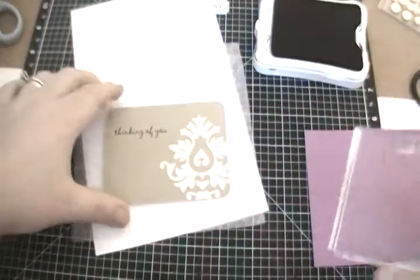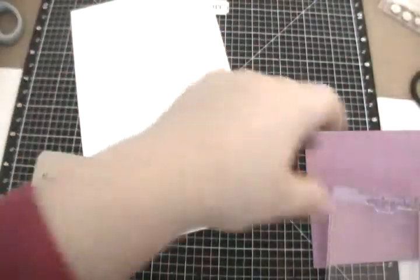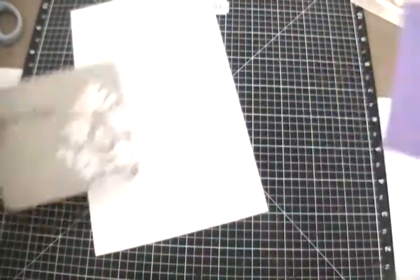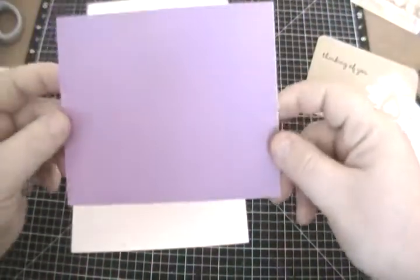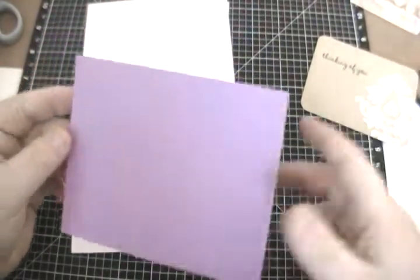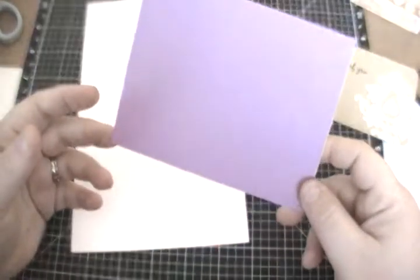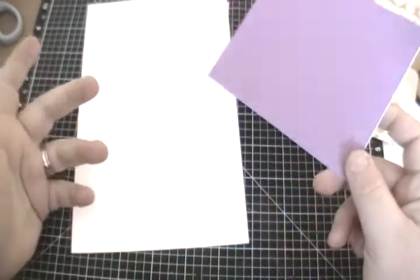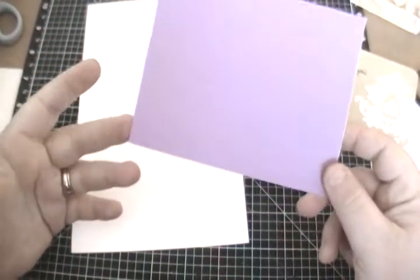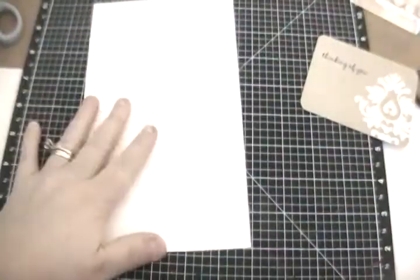Just be sure you use foam underneath because that way it'll give you a nice, clean stamp. Look how nice that looks! So now we have our Picture My Life card. You're going to cut a piece of five and a quarter by four inches of any color cardstock that coordinates with your Picture My Life card. So if you're using Wonderful, you might want to go black; if you're using Laughing Lola, you might want to go with Gypsy. You just need a five and a quarter by four inch piece and one of our card bases.